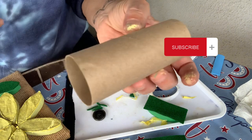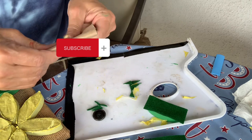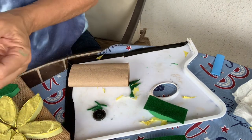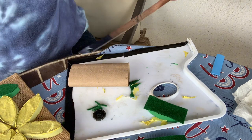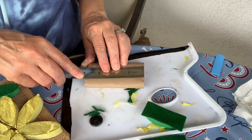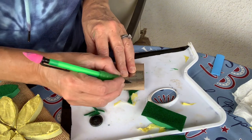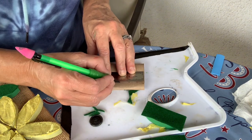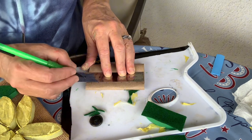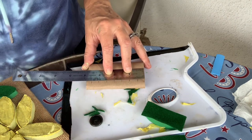What you're going to do is get a toilet paper roll or paper towel roll and measure a half inch all the way down the roll. As you can see, I'm taking my ruler and measuring a half inch, making a mark every half inch — so half inch, one inch, one and a half, two inches, two and a half, three, three and a half — basically every half an inch.